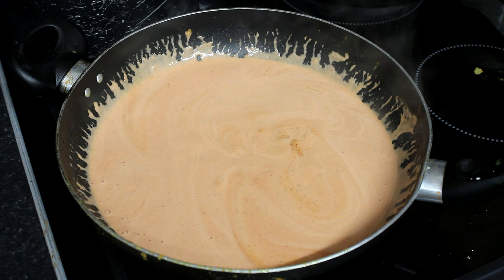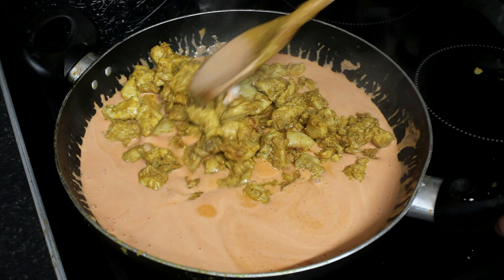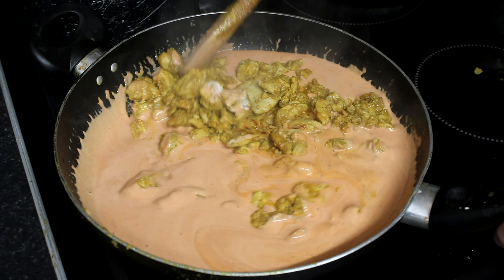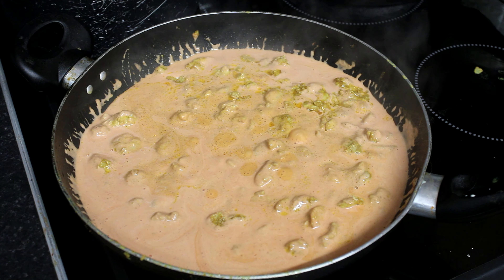Now we add the chicken back in. Leave that to simmer for 10 minutes.